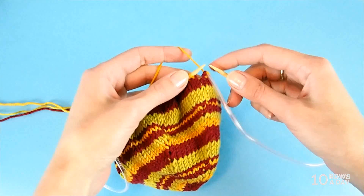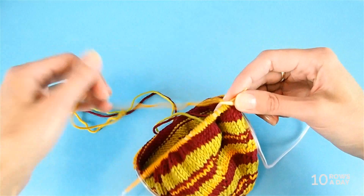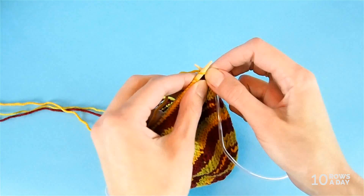The first thing you can do to fix the jog is to slip the first stitch purlwise — insert the right needle from right to left and slip the first stitch — and then knit, or work whatever your pattern calls for, the rest of the stitches. That's going to be your second round in the new color.